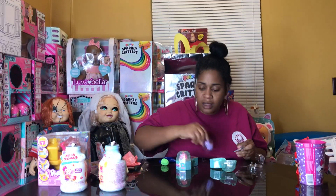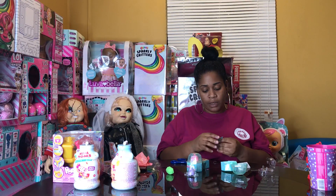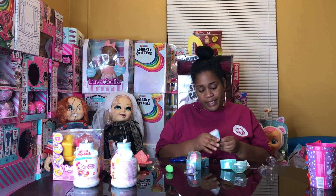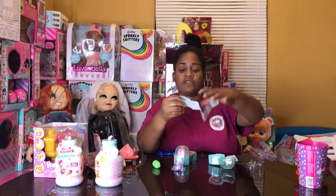Oh my god, that was so cool! Let's see if we got a common or rare. You can collect 24 of these — this is the checklist form.